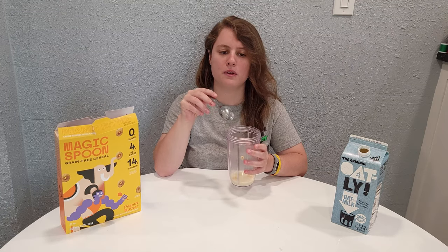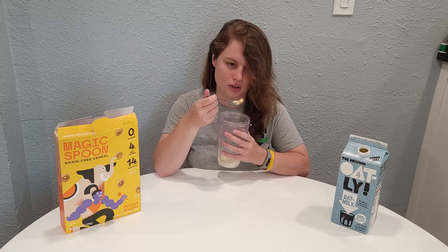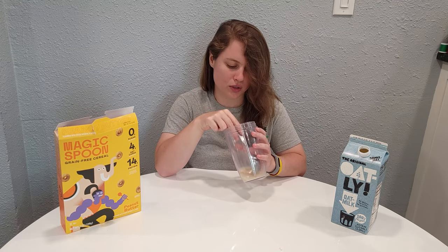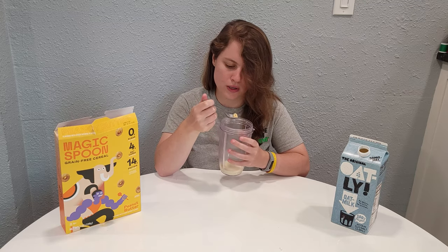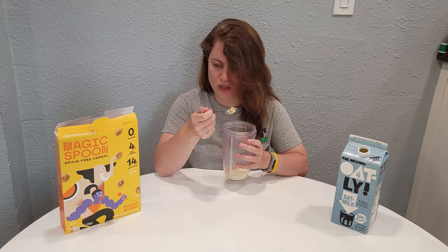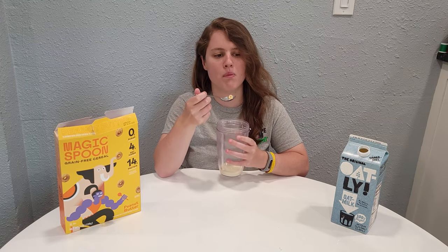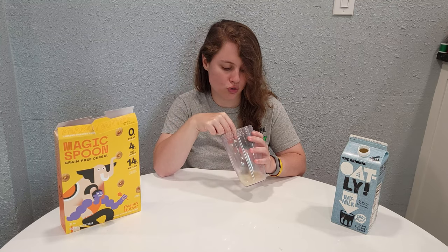I've read a lot of people like the chocolate flavor and a lot of people say that the peanut butter is okay. I haven't seen that much on Frosted or Fruity. Overall, for how many peanut ingredients they put in here, I really don't taste that much peanut.